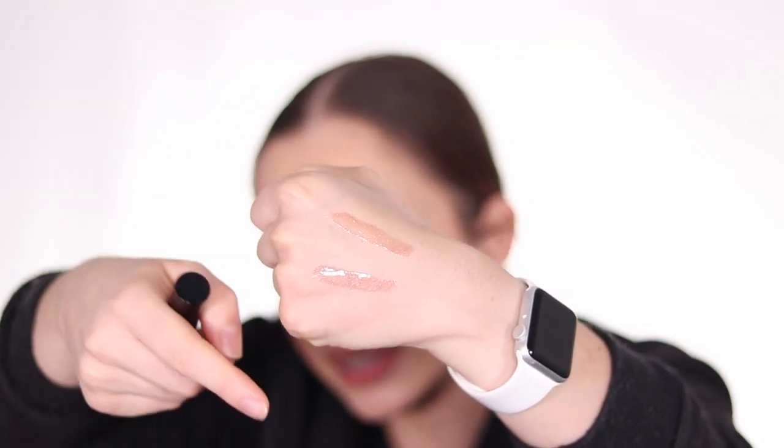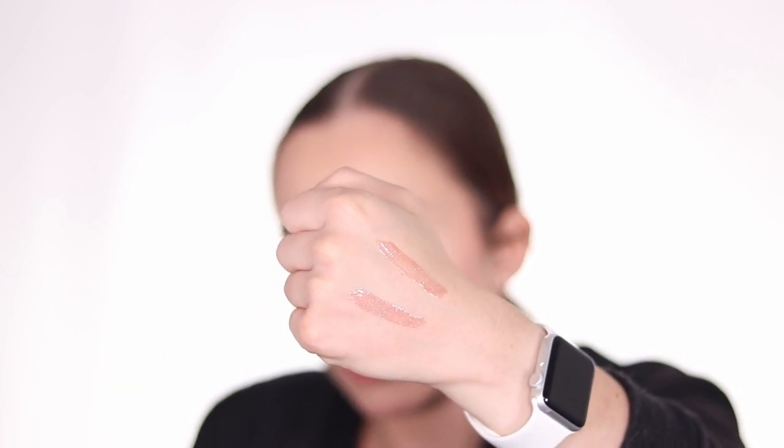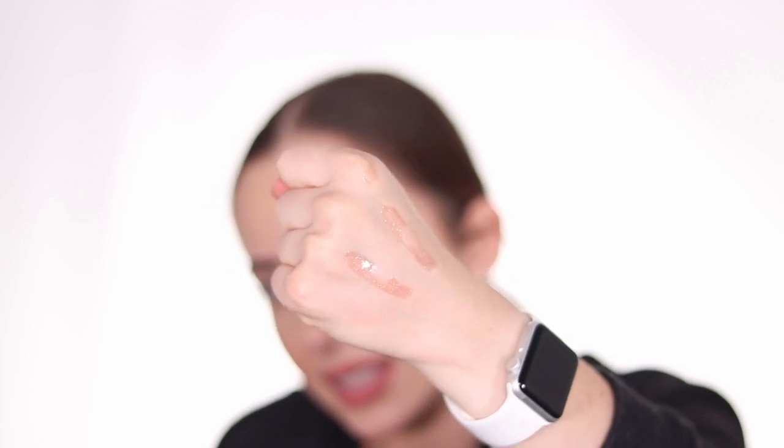The top swatch has the primer and the bottom one doesn't. When applying gloss over the primer it's easier to glide on compared to the non-primed area. When I smudge the bottom one, it moves away easily. When I smudge the top one with primer, it's still smudged but the gloss pigment itself is still there. Even wearing it throughout the day, you'd really see the difference — the lip primer makes lip gloss last way, way longer.